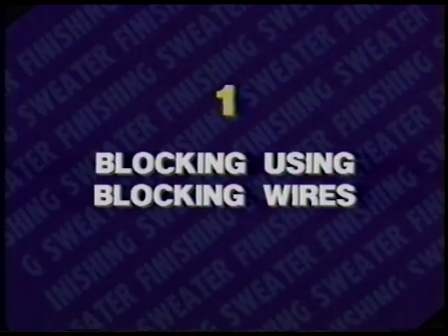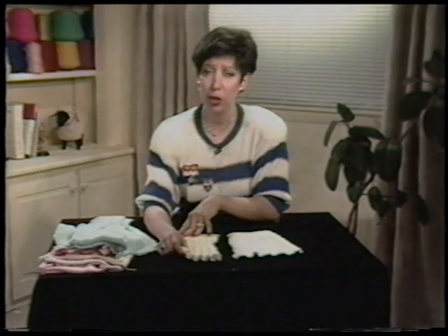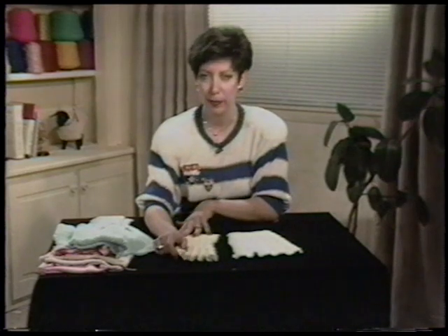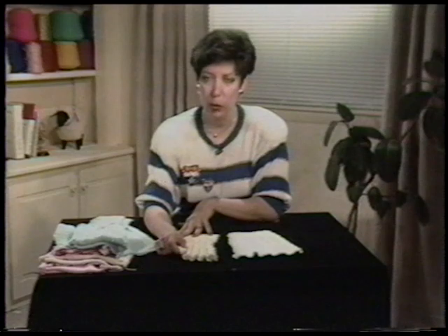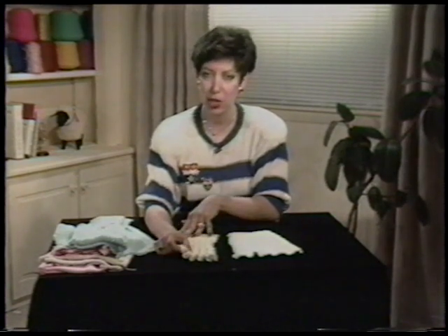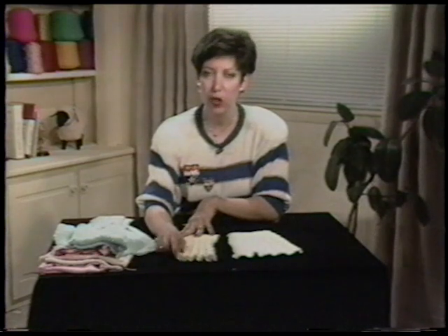Now let's begin with blocking. You might think of blocking as something that doesn't apply to you, or something only for the dry cleaners. When you find out how easy and beneficial blocking can be, and how it can make you look like a very talented knitter, you wouldn't finish a sweater without doing it. Blocking should be done before your sweater is sewn together, and it will improve the final shape and dimensions of your knitted pieces. It will also uncurl and improve the look of the knitted fabric.